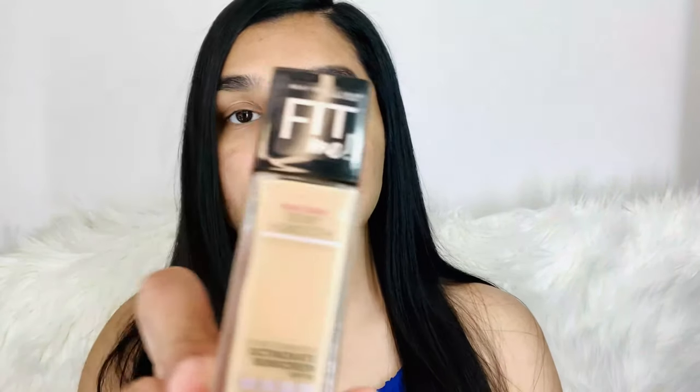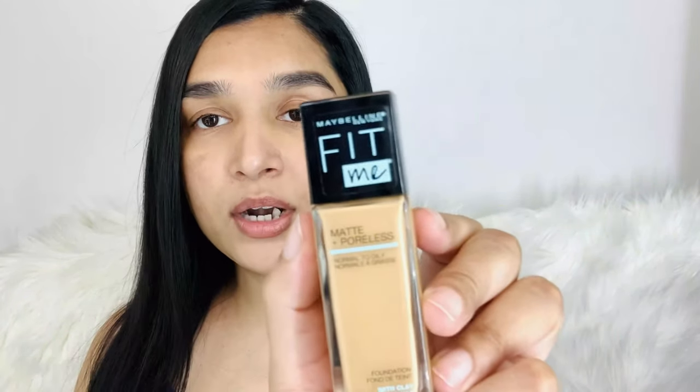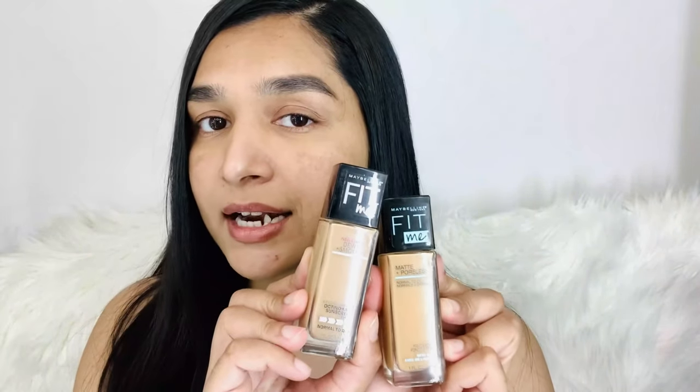Okay friends, so I am going to use two foundations. I am going to mix both of them. Actually, the second foundation I am going to use is Maybelline, but the tone is a little yellow, so that's why I am going to mix both of them. I am going to use first Maybelline Fit Me Dewy Smooth foundation, my shade is Medium Buff. And the second foundation is Maybelline Fit Me Matte Poreless foundation, my shade is Golden Door.